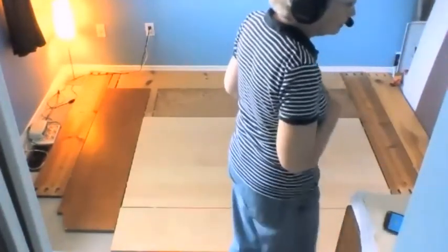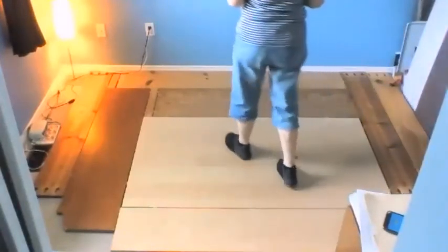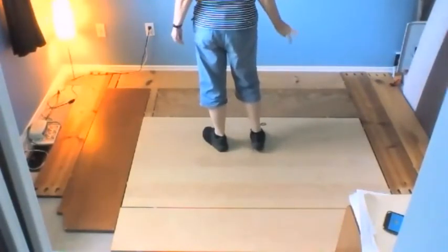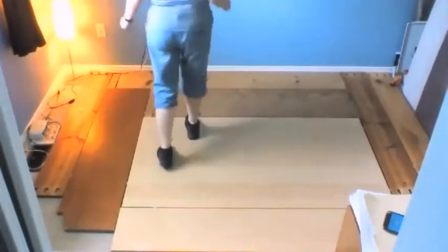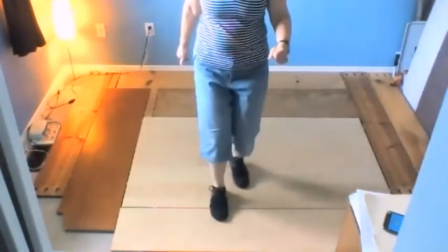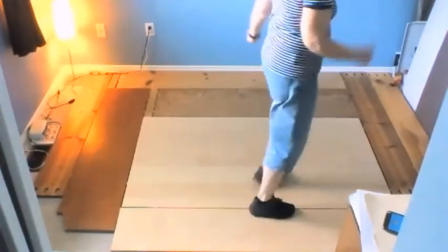Third — two count intros, you've got a bit of time. And: toe strut, toe strut, weave for four, step, touch, half scuff, vine with a touch, half rumble, rocking chair, toe strut, quarter strut, V-step. Start again: cross strut, back strut, weave for four, step, touch, half scuff, vine, half rumble, rocking chair, toe strut, quarter strut, V-step. Start again.